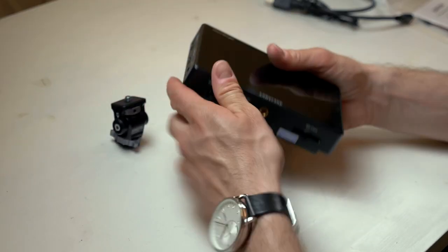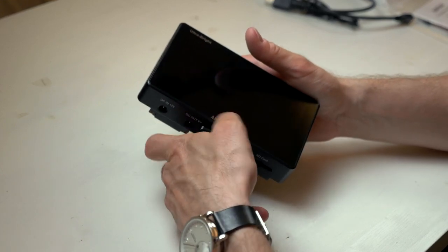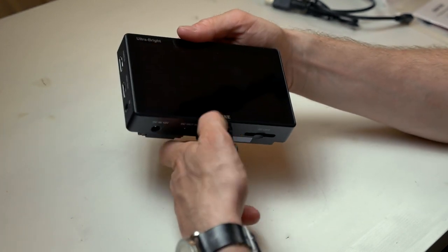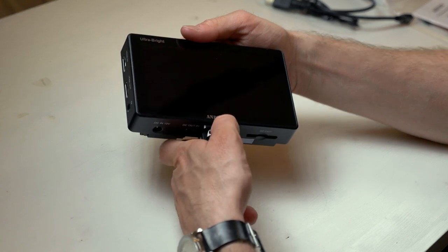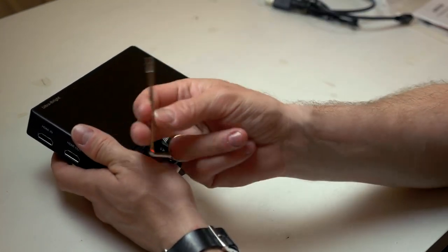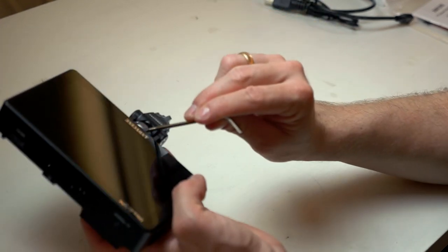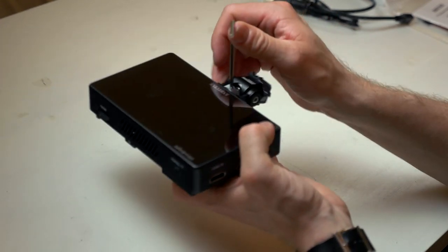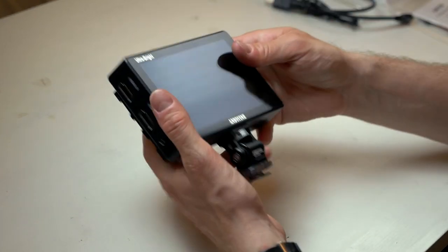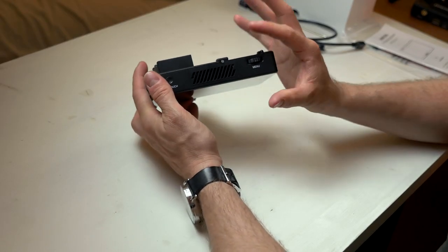Let's attach the monitor mount. They included an allen key, and one end is used to insert into a hole on the monitor so you can tighten the monitor mount completely so it will not fall off. That's a really good feature. Looking at the monitor, it's pretty thick.